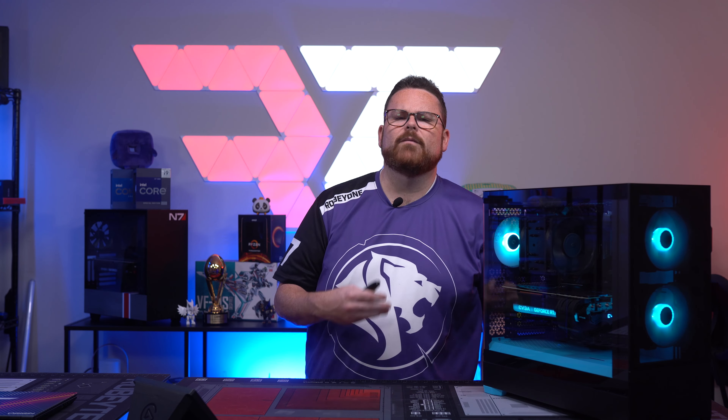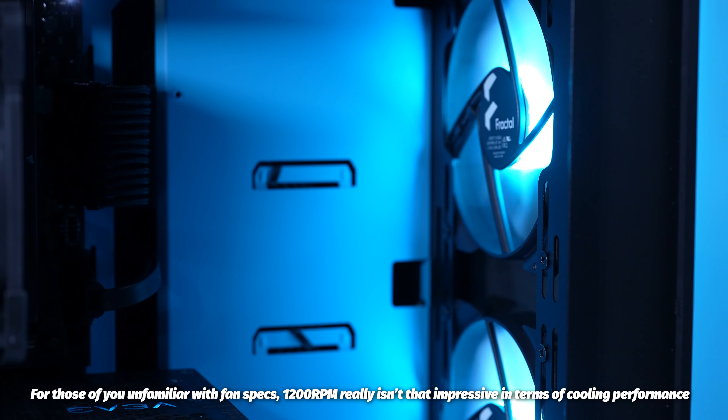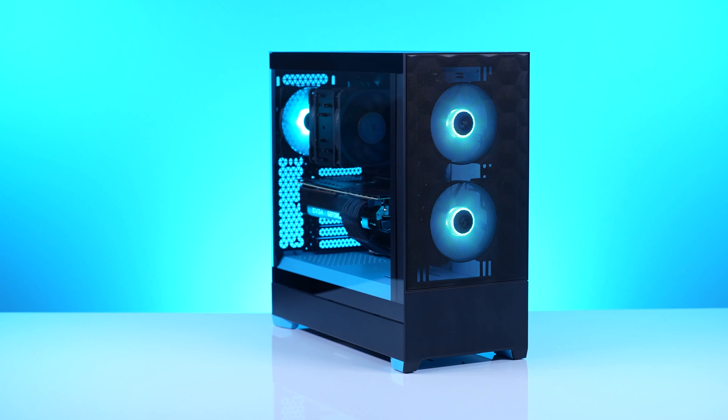I wanted to temper this a bit because I wouldn't call this an issue per se. The case comes in at a great price point of $89.99, so the price point had to be hit in some way — that's why Fractal included 1200 RPM fans. Yes, there are better performing fans. For a 12700K, 5800X, or even a 5900X, this isn't going to be an issue for air cooling. I think this is actually a good dilemma, because this case looks and feels premium enough that — unlike other value cases like the P360A — you may actually want to put a premium PC inside. They're two for two here between the Fractal Torrent and now the new Pop series.